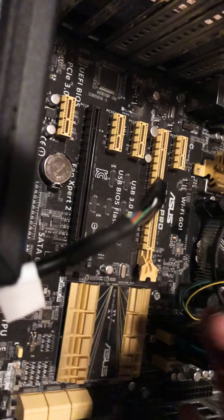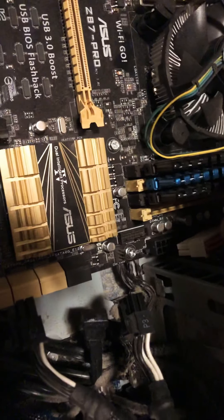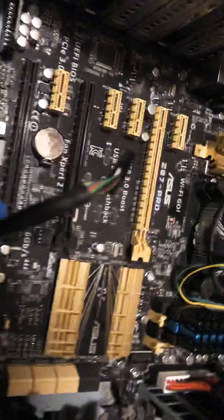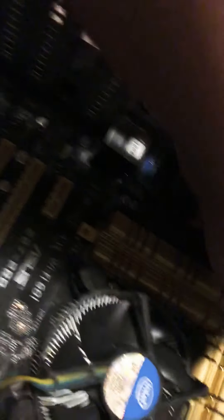I think that's the catch — this one needs to be plugged in there. Nothing like some 20-pin power. The catch is on this side, here's the pin — I think we're flipping that.